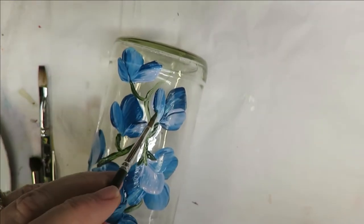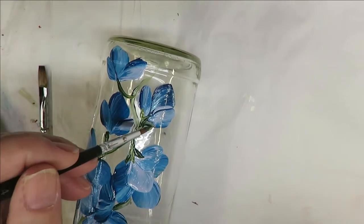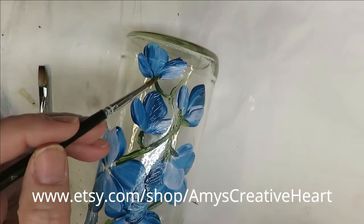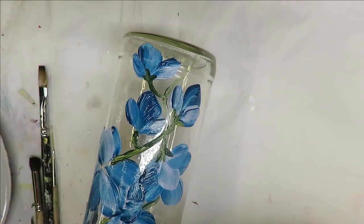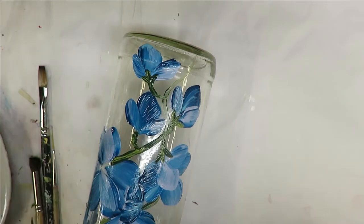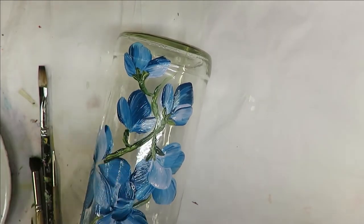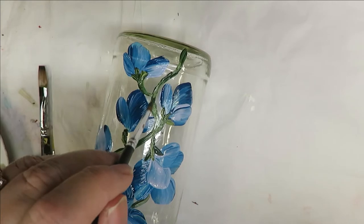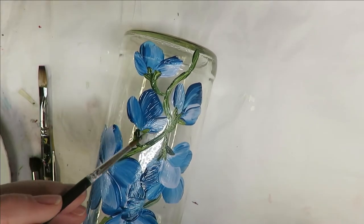Whenever you're painting, if you feel like you've gotten too much paint on your brush just wipe it off on a paper towel. I would not recommend washing brushes with water between painting, because the water can weaken the paint. This is glass paint and you want good adherence — keep it at full strength so you get good coverage and don't have a design that scratches off easily.